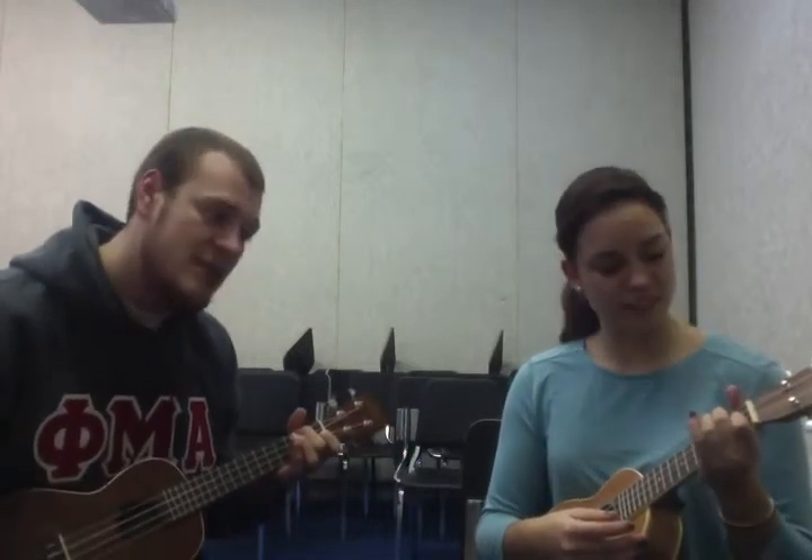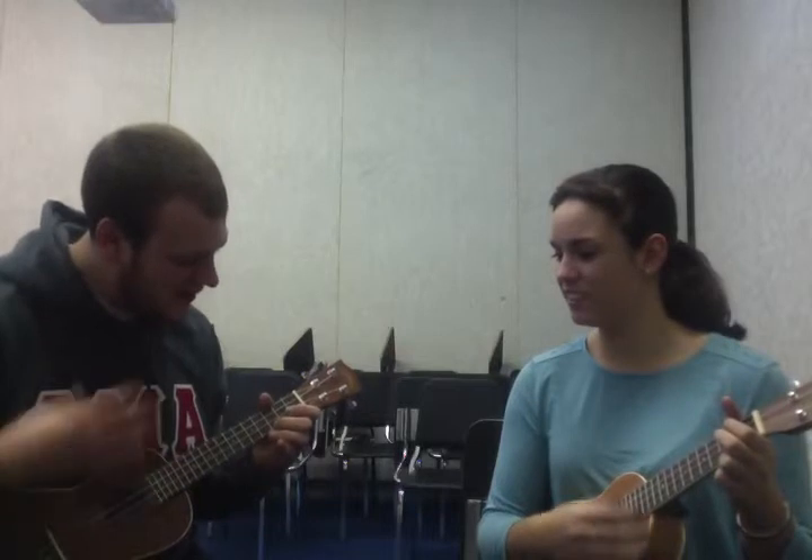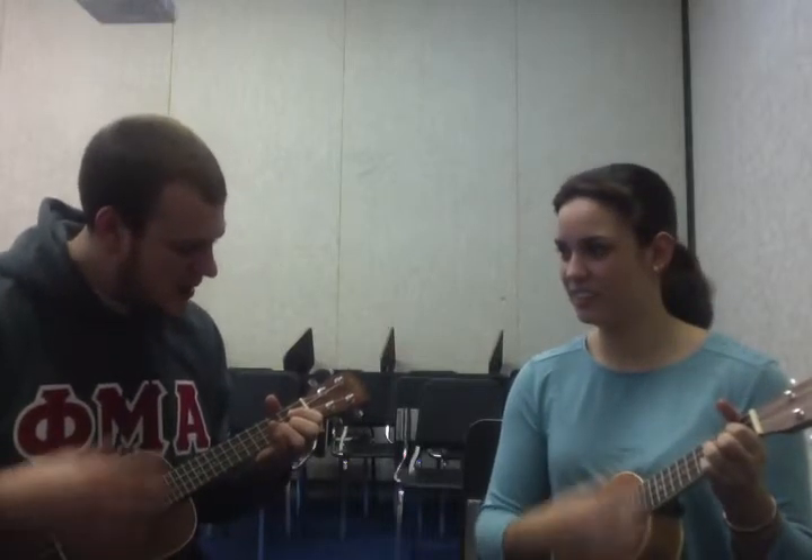Now add a finger to make it F. F, F, F, C, G, G, A minor.